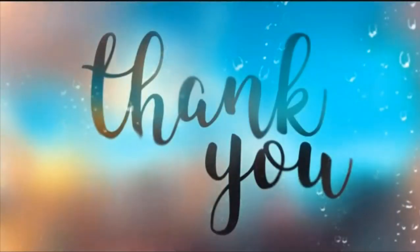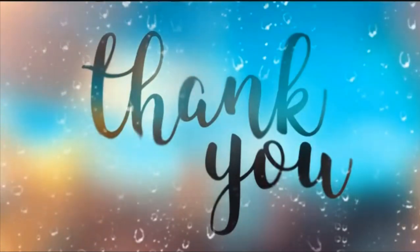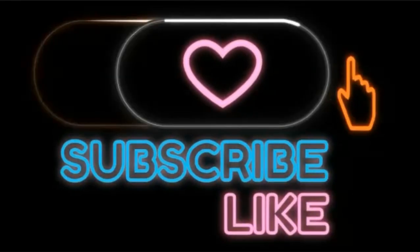Thank you for being with me until the end of this video. Be happy and healthy.